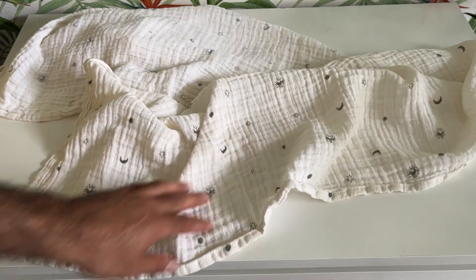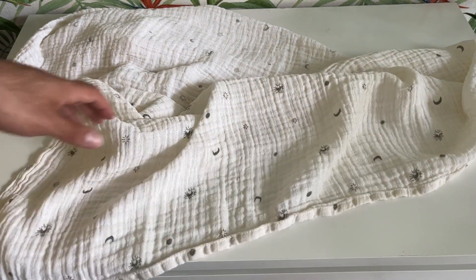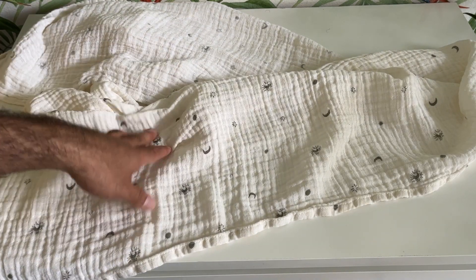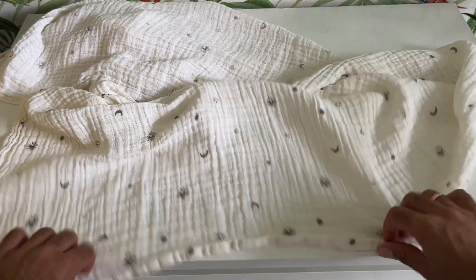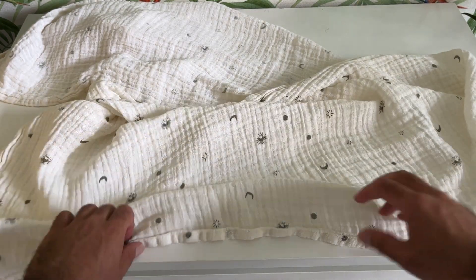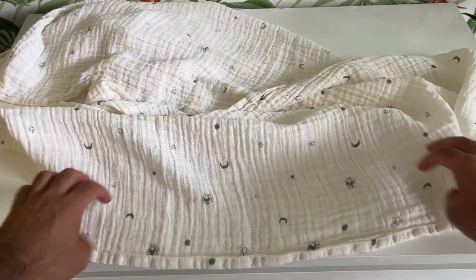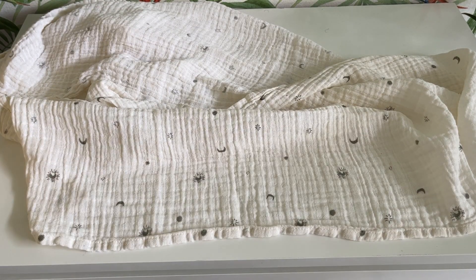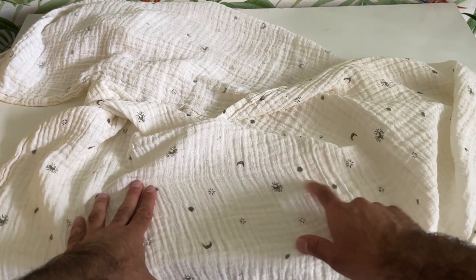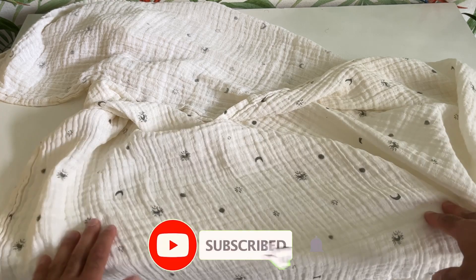These ones are quite large — they are definitely large enough to swaddle your baby. We use it for that as well, and they're definitely big enough to tuck in your baby. Our baby loves it; it gives them this feeling of protection, which is really nice.